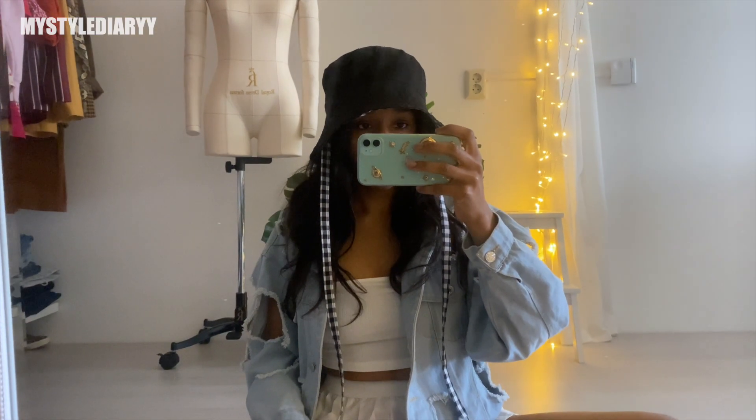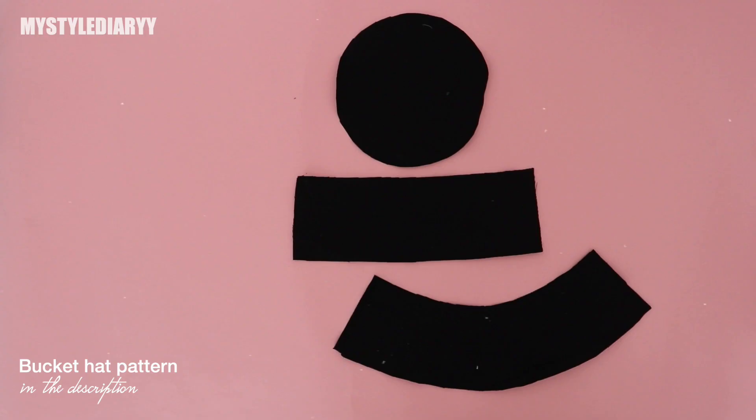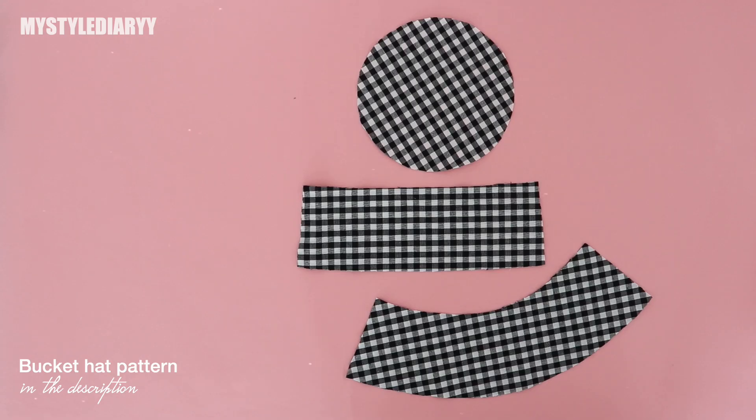Hey, welcome back! You can find all sewing tools plus the sewing pattern for this bucket hat in the description. These are the pattern pieces, and I also recommend using interfacing for one of the layers.